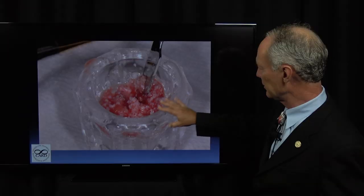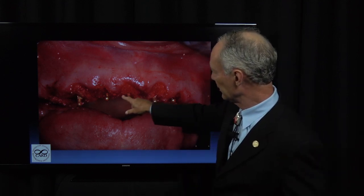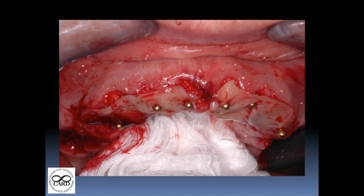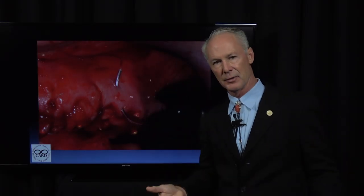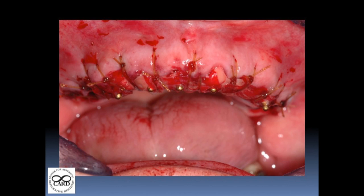What we've done here is mix the PRF with freeze-dried bone and mix it with the serum — rather than sterile saline, we're mixing the PRF and the freeze-dried bone with the serum extracted from the PRF when the tray was compressed. Here's the freeze-dried bone mixed with the PRF after the implants are placed. We also place PRF on top of the freeze-dried bone to use it as a membrane. You don't have to use a resorbable collagen membrane if you use PRF — you can use the PRF itself as a membrane.